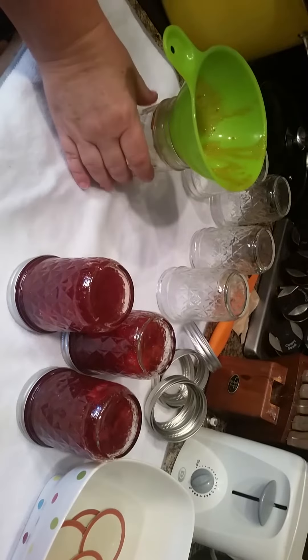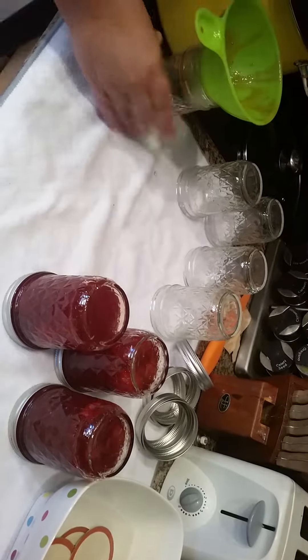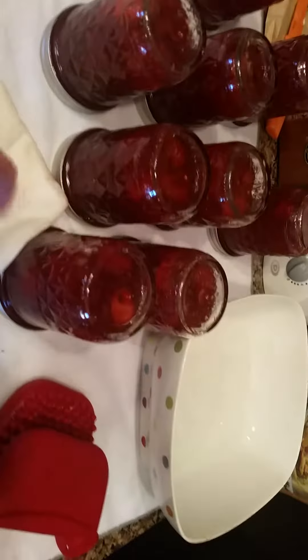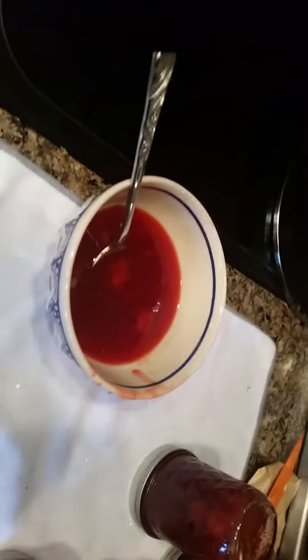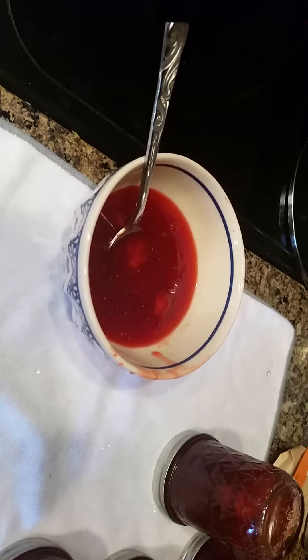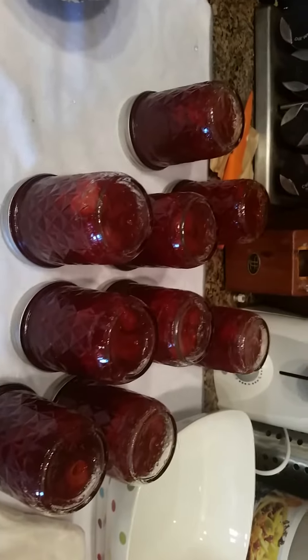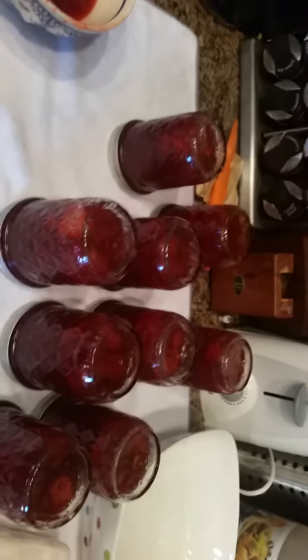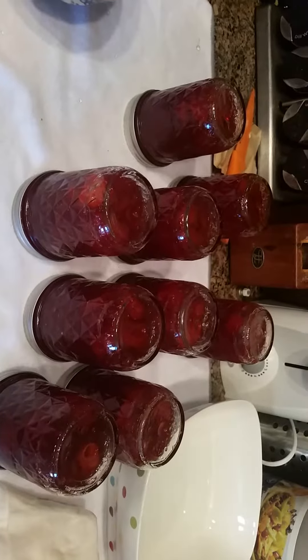Wait at least five minutes until they seal — I usually let them sit longer, which is fine. We filled nine of those eight-ounce jars, and then had a little leftover that probably would have filled about half to three-quarters of another one. So we made a lot of jam, much more successful than before.